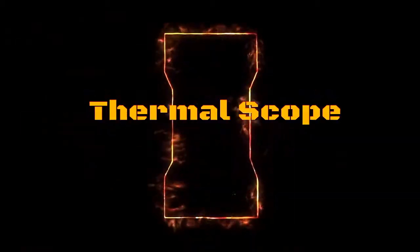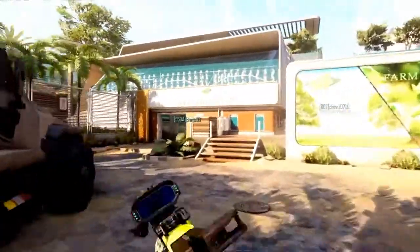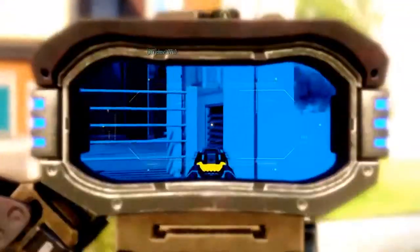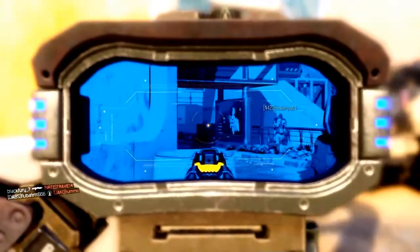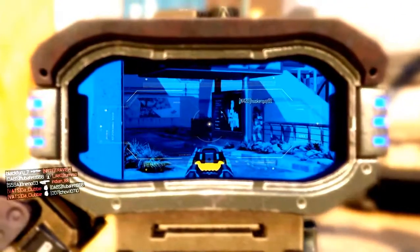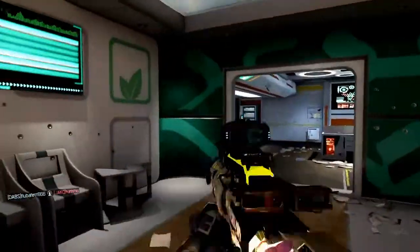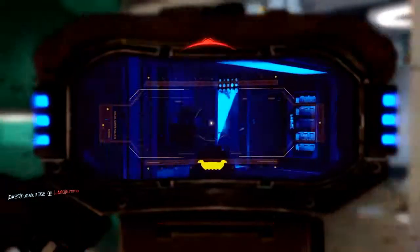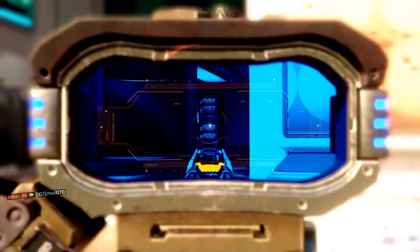Alright bro, let's get this on. This video is my first time using the thermal, and I'm using it on the HVK. We're gonna test it out — my sensitivities moved up a couple notches. I had it low for a while and now I'm moving it up bit by bit, so my shooting is a little off.